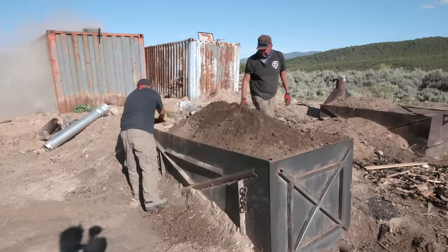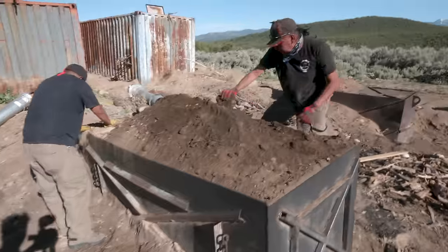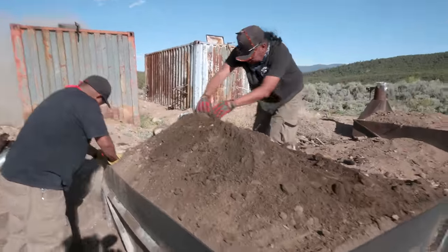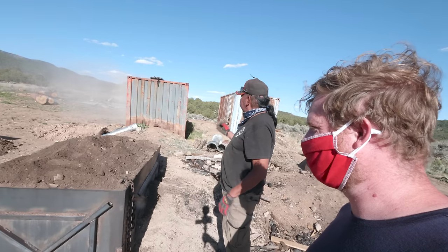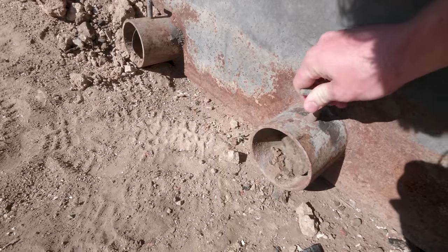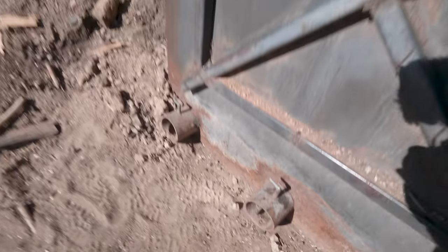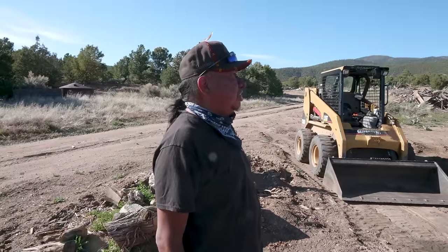So with the dirt we're sealing the edges, and at the same time we're using the weight to push the lids down and seal them. It amazes me how quickly it turns from black smoke to white smoke. I'll let it go for a while and then later on I'll adjust the vents a little bit and close them more, so we don't burn too hot — we'll pretty much just smoke all night.